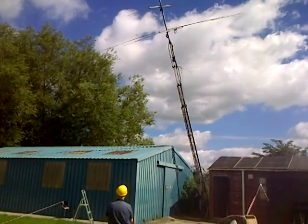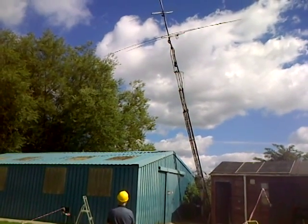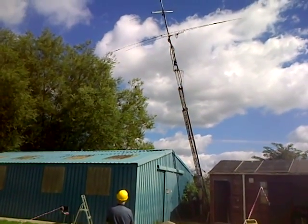It's good to have the antennas back up, giving us as a club capability on HF with a bit of gain. We've also got a 120-foot doublet as well, which gives us the lower bands.